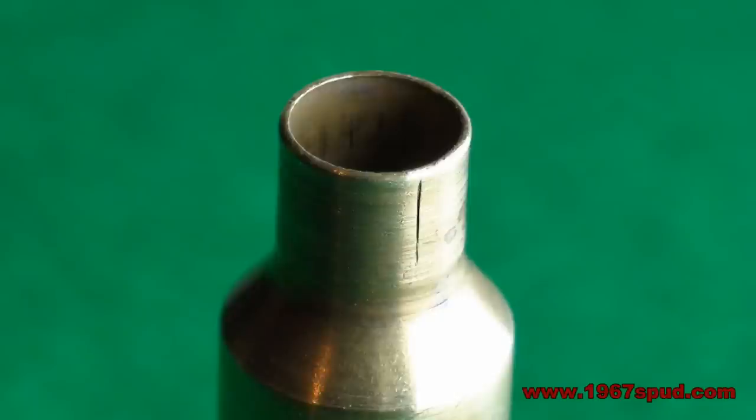Here you can see in this picture a clear case of a split neck. At this moment it is a partial split because it is not split all the way through to the top. But as you can see it is split far enough to make this case totally unusable.